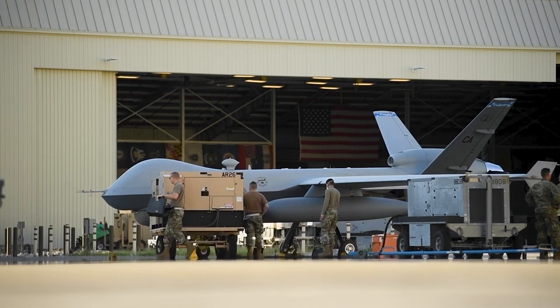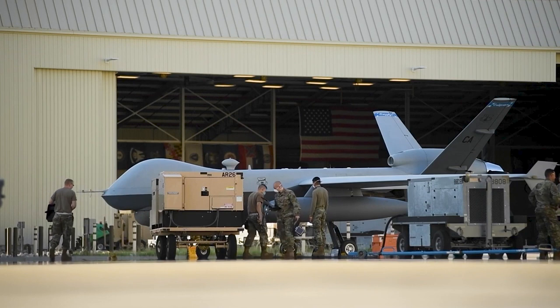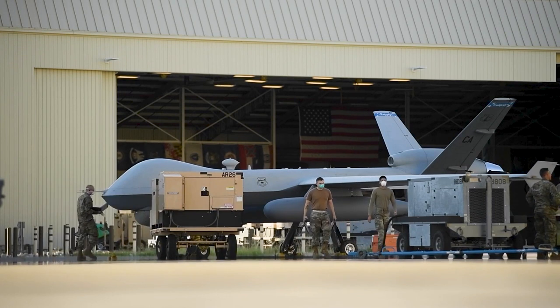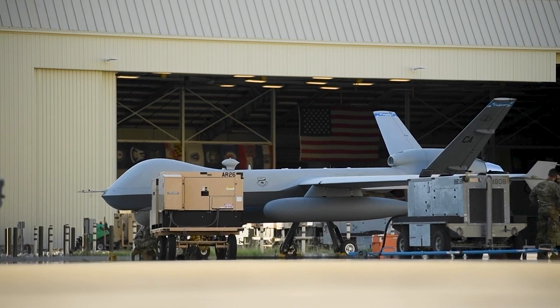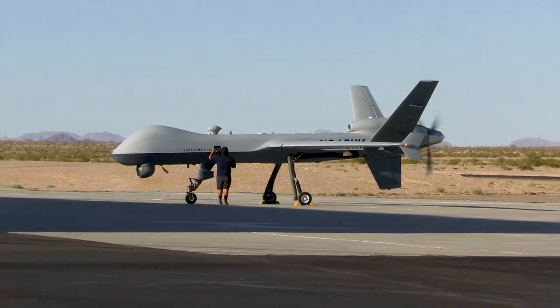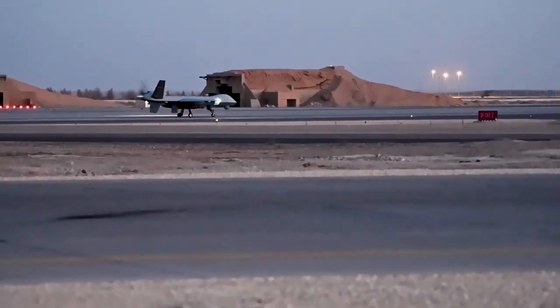While the MQ-9 Reaper has been an essential tool in the fight against terrorism, it has also been the subject of controversies and ethical concerns. Critics argue that the use of drones for targeted killings blurs the line between warfare and assassination, and raises questions about accountability and transparency. Moreover, civilian casualties have been reported in drone strikes, leading to increased scrutiny on their use in conflict zones. These concerns have sparked debates on the development and deployment of autonomous weapon systems, and whether human intervention should always be required in the decision-making process.